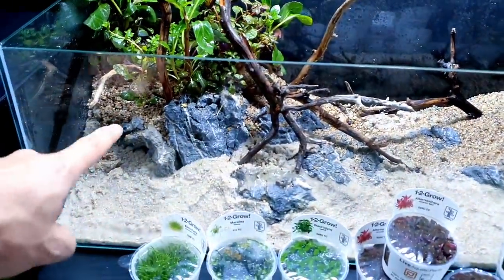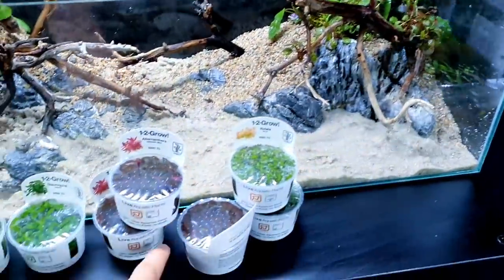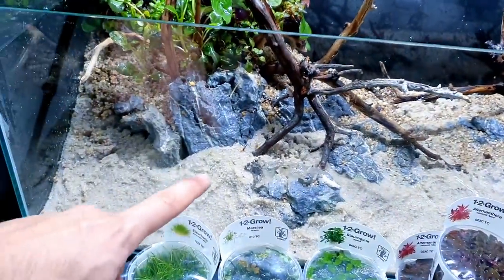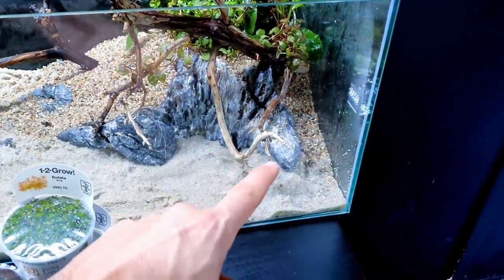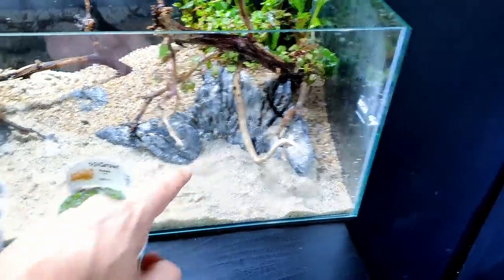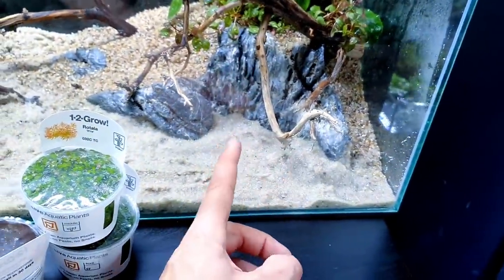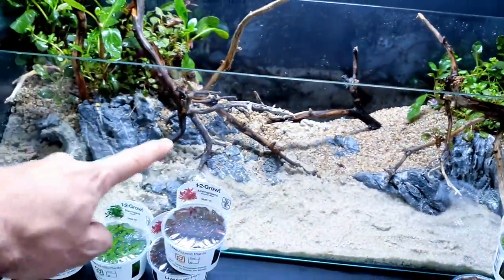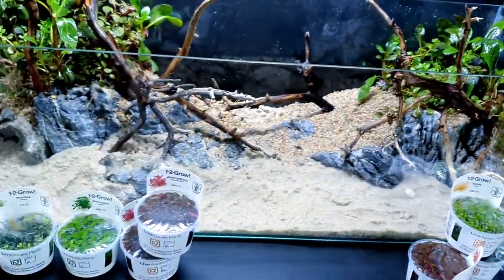On this side, loads in that section and that section underneath there - just for the red sort of pockets - keeping it in pockets rather than putting it everywhere. I've got deeper bits of sand in these sections and also in amongst these rocks. There's loads of room for plants. I'm going to go for this whole sort of bank section either side just full of plants, then a nice open foreground.